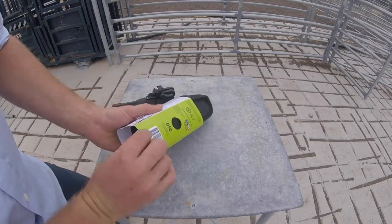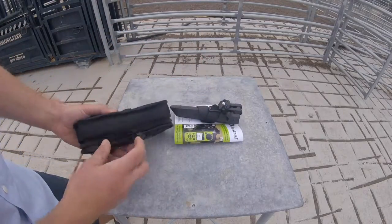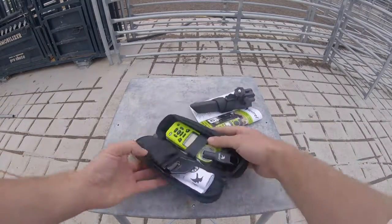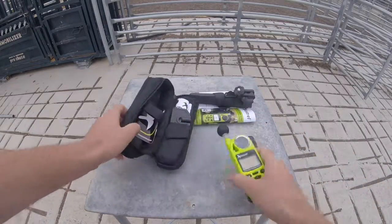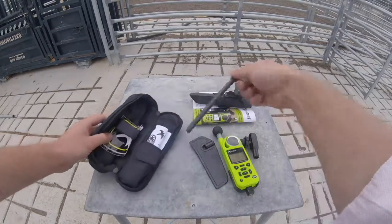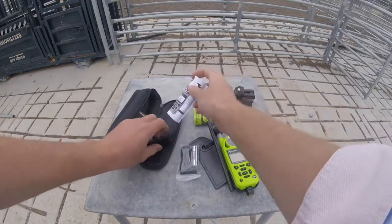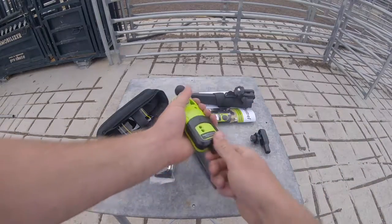We're just going to get into it and get it set up. It comes with a vane mount, link, and a compass. We don't have time to calibrate the compass — this is all happening fast. It also comes with a battery. I've put it in the holder, so we'll pop the holder off.